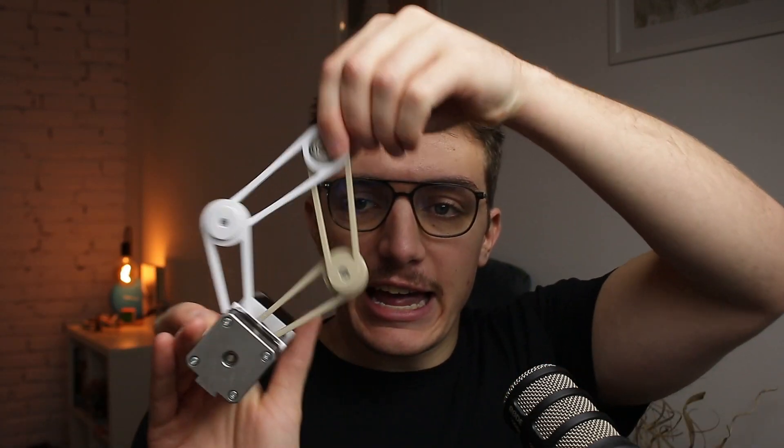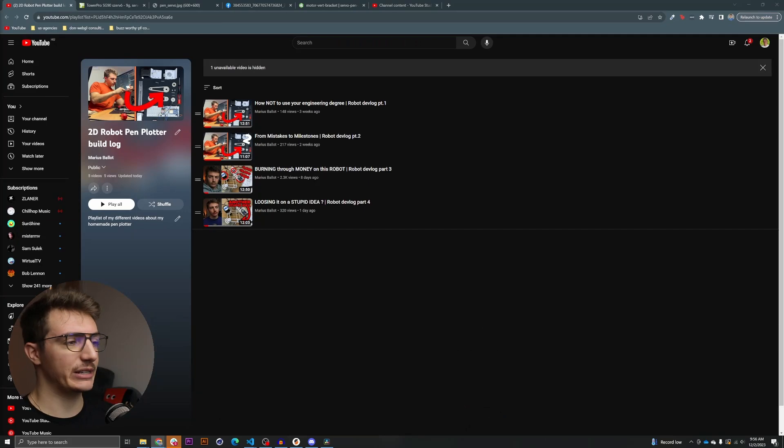First of all, mechanical engineering — what is new? For the moment, what we have right now is only the chassis of the robot with the end effector. But for it to be a pen plotter, we need to hold pens and be able to tell the robot to put the pen down and off the paper. To do that, since we are still at the prototyping phase — and maybe we will never get out of that — I have to play with what I have on hand.